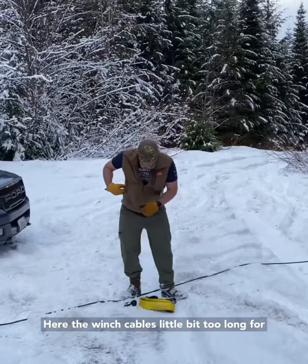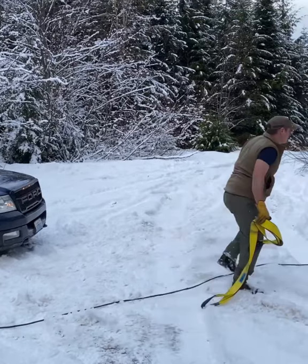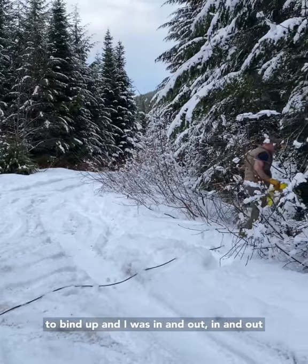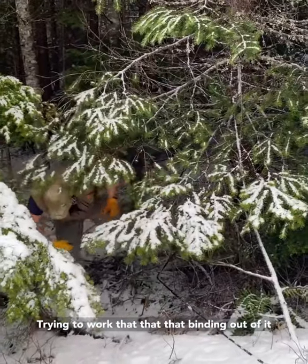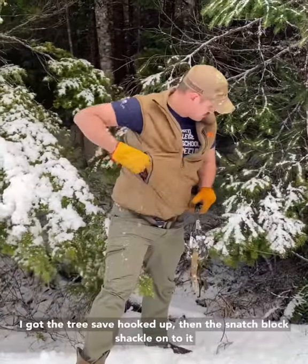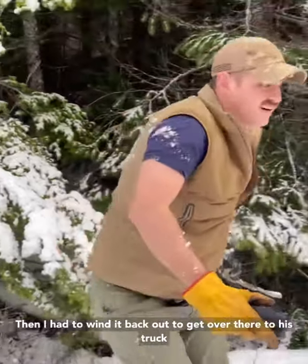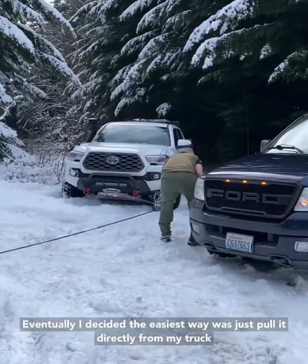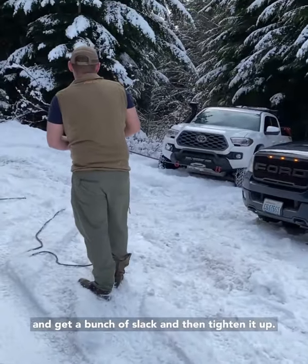The winch cable is a little bit too long for the space the winch actually has, so it was wanting to bind up and I was having to reel it in and out trying to work that binding out of it. The tree saver is hooked up with the snatch block with the shackle on it. Then I tried to wind it back out, get over there to his truck. The easiest thing to do is just pull it directly from my truck — get a bunch of slack and then tighten it up.